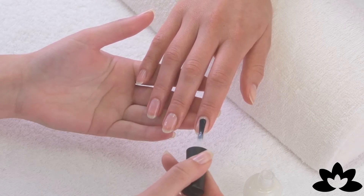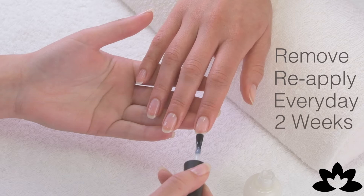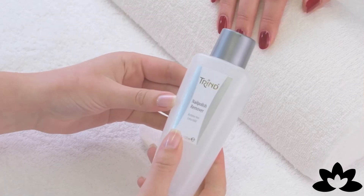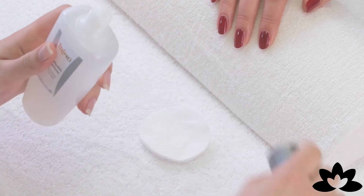For beautiful and strong nails, remove and reapply a new layer every day for a minimum of two weeks. Before reapplying, remove the existing coat with Trend Acetone Free Nail Polish Remover.